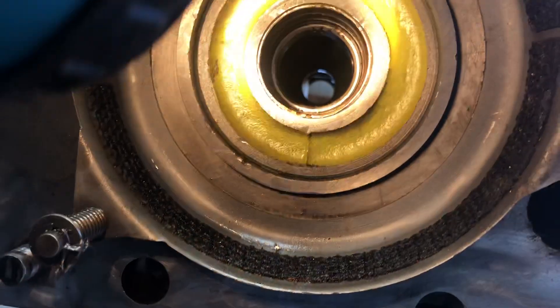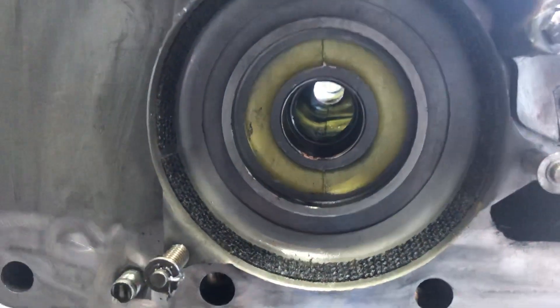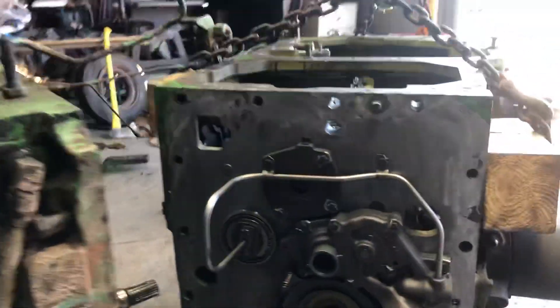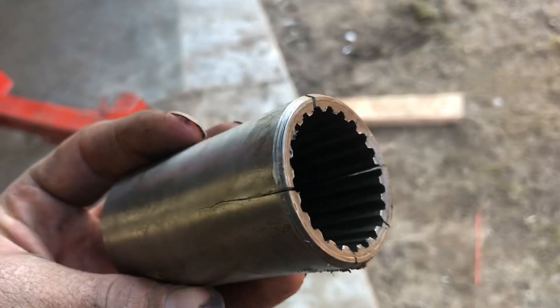I didn't realize that coupler would cause us an issue as we were sliding it together. We were turning the PTO shaft and thought we had it lined up, so we put a couple bolts in and got them started. Then, once we had it pretty much drawn in, I heard something crack. I started looking and could see right down in there where the PTO shaft was — and I saw that it's all cracked and broken.